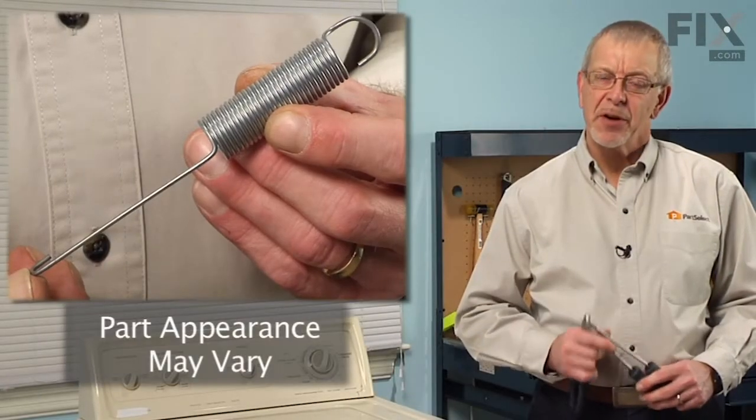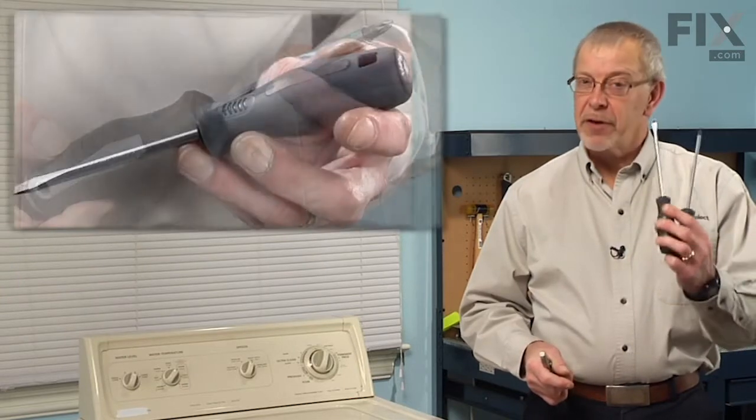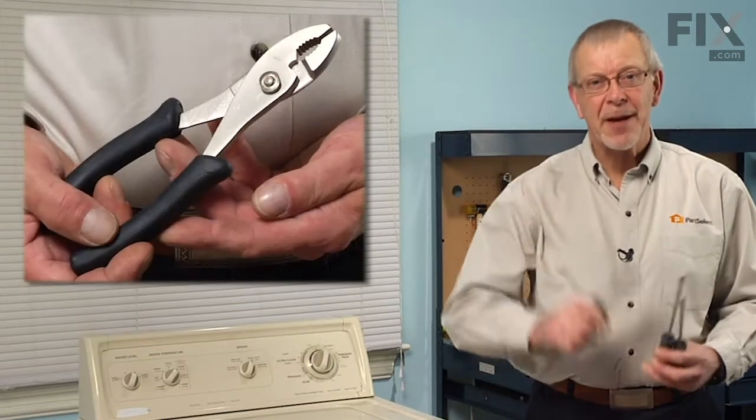Today we're going to show you how to change the tub spring on your washer. It's a really easy job. All we're going to need is a Phillips screwdriver, a flat blade screwdriver, and a pair of pliers.